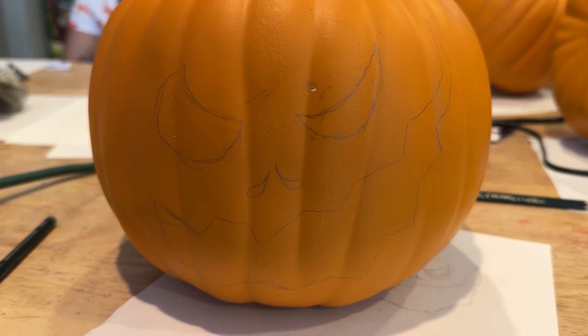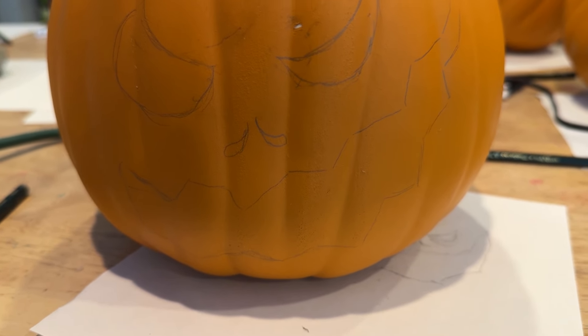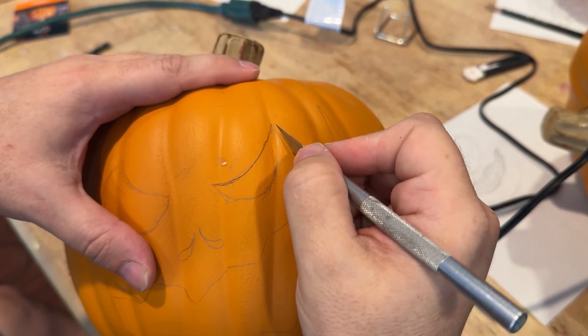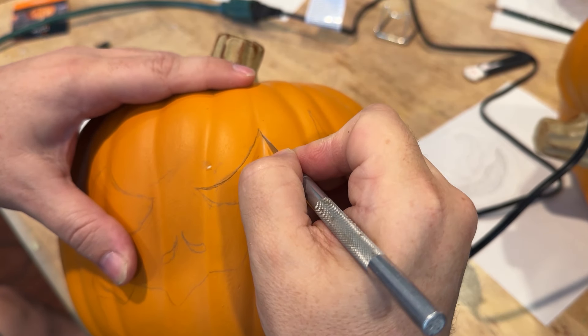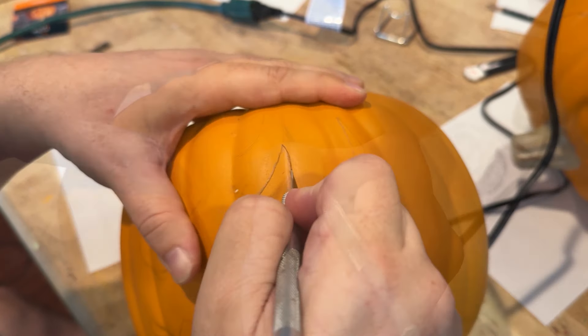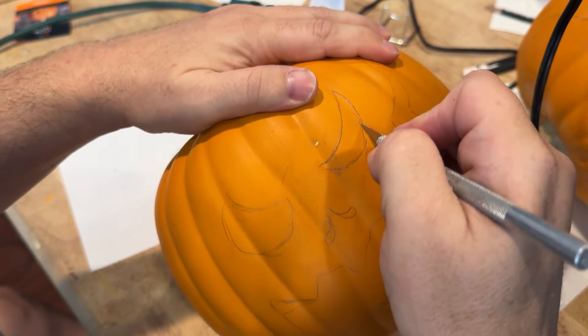Next we drew our designs onto the pumpkins using a pencil. We don't have to worry about the lines that we're making here because ultimately we're going to end up painting over everything. Then we cut out the shapes. Now you don't have to have a hot knife — I'm using an exacto knife here. The secret is to go slow and don't try to cut through all in one cut. Take several cuts going over it and eventually you'll get through.